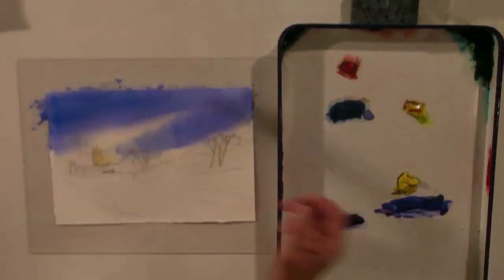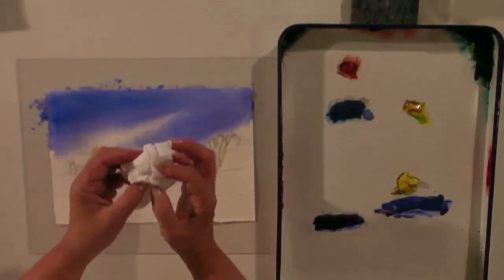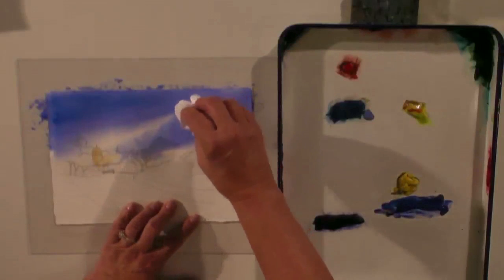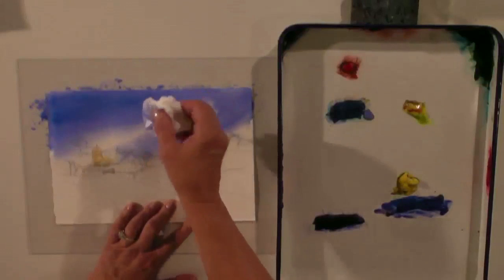Now we're taking a nice soft facial tissue and I'm just clumping it into a wad like that. I'm going to go lightly at first, turning it, always turning it because I don't want the same pattern repeating.